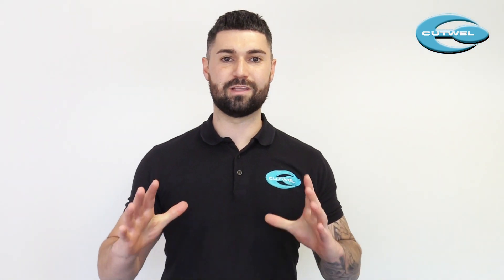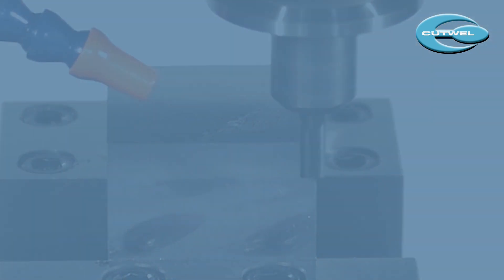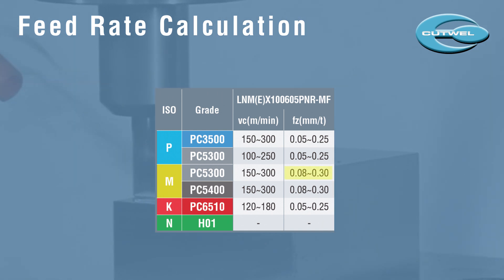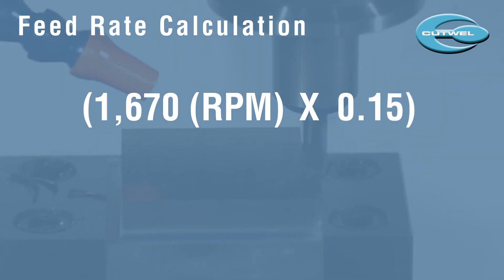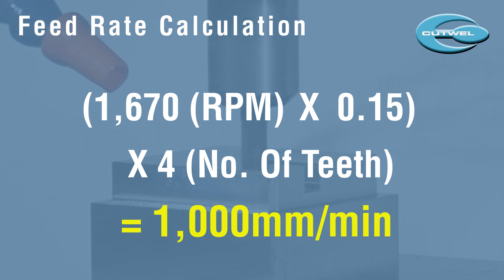All we need to do now is calculate the feed rate. As a starting point we'll go with 0.15 millimeters per tooth. So 1670 — which is our RPM — times 0.15, times 4 which is the number of teeth on the cutter. This should work out to 1000 millimeters per minute, and this is your feed rate.